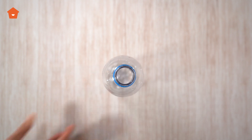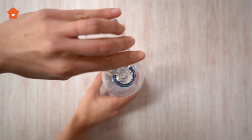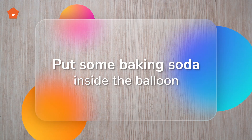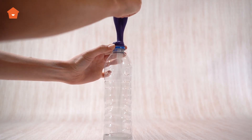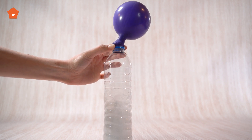First, pour a dash of vinegar into the bottle. Put some baking soda inside the balloon. Lastly, put the balloon on the top of the bottle and watch how the balloon inflates.